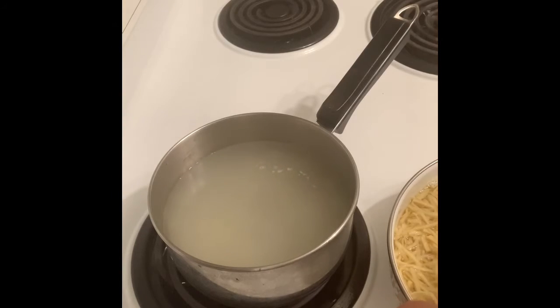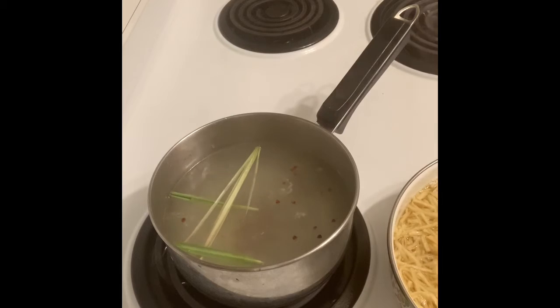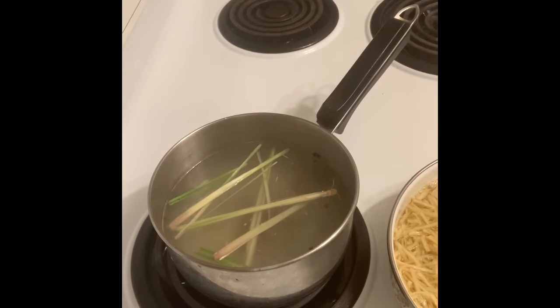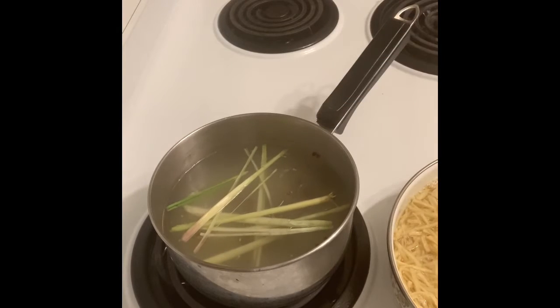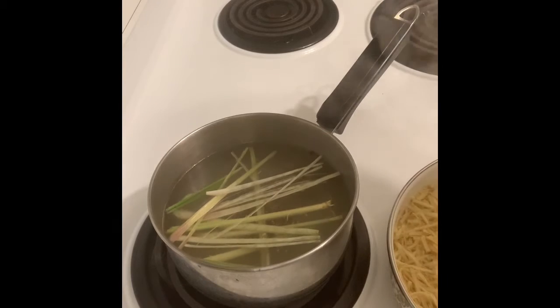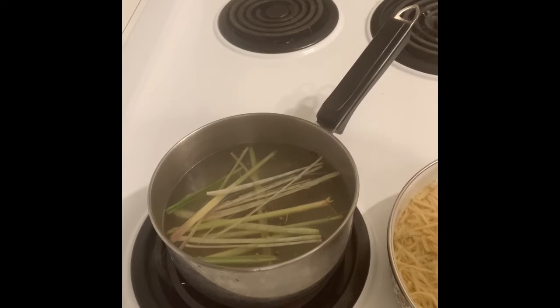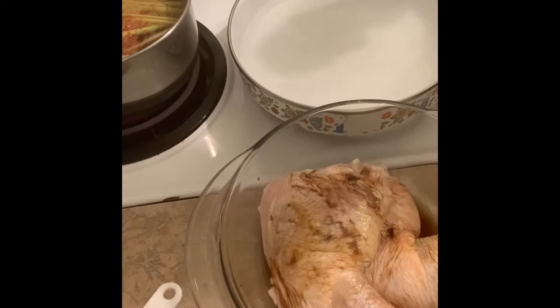So I'll brine our chicken in this salt brine — I'll cook it so it gets color. Some lemongrass too — masarap ang may lemongrass (it tastes better with lemongrass).